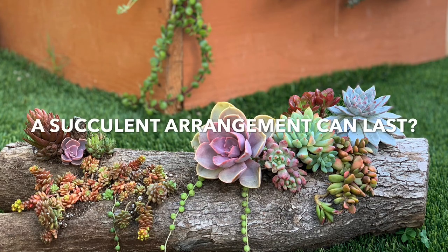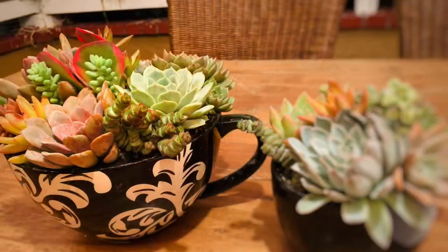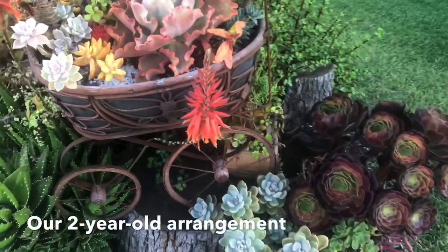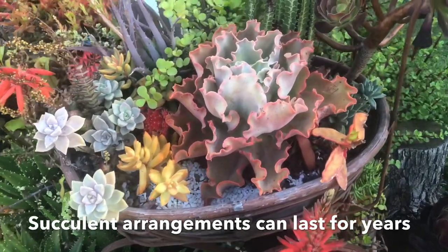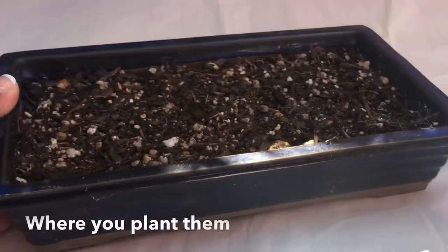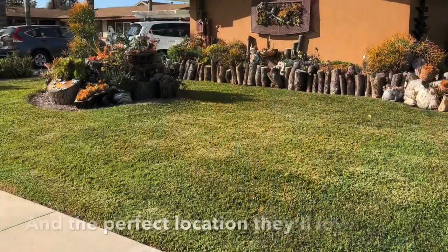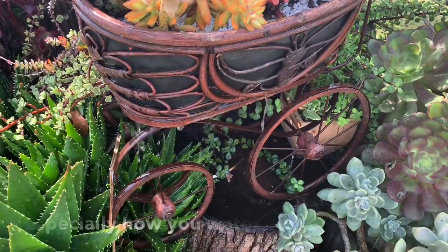Do you know how long a succulent arrangement can last? My name is Teresa Ebro of Chapstick and Succulents, and in this video I'm going to show you our two-year-old arrangement. Yes, succulent arrangements can last for years depending on the kind of soil you use, where you plant them, what plants you combine, the perfect location they love, and of course how you take care of them — especially how you water.